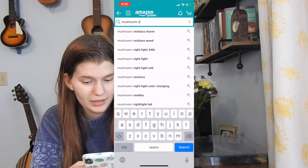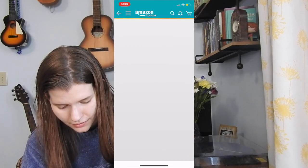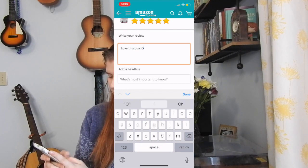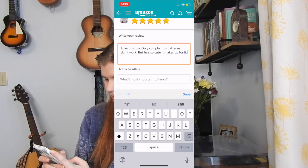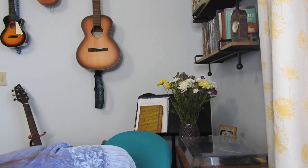Comment down below what I should name this little guy because I have no idea. Next we are going to search up mushroom nightlight on Amazon and write a product review: 'Love this guy, only complaint is batteries don't work, but he's so cute it makes up for it. What should I name him?'